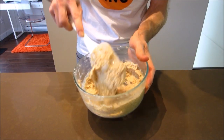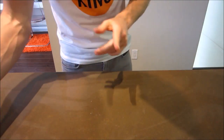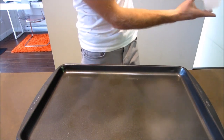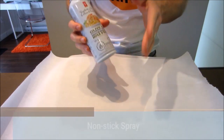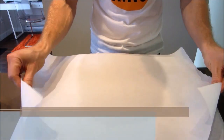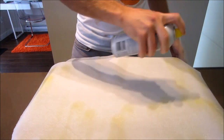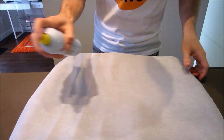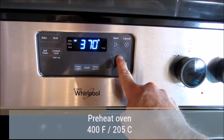Give that all a good mix — I recommend doing this with a spatula. Once done, it should look like a really sticky dough-like substance. Let this cool for a few minutes. While that's cooling, grab your largest baking sheet, cut two pieces of parchment paper to fit it, and apply some non-stick spray to both sides of each piece. Now would also be a good time to preheat your oven to 400 degrees Fahrenheit.